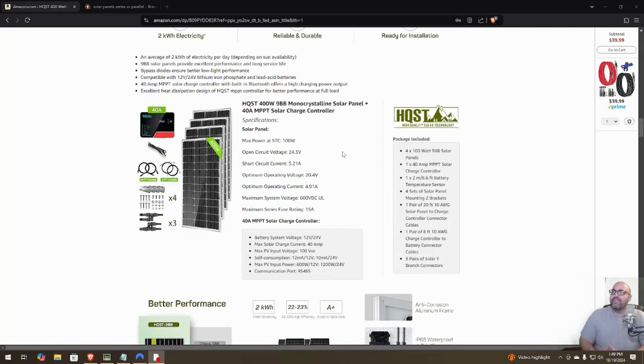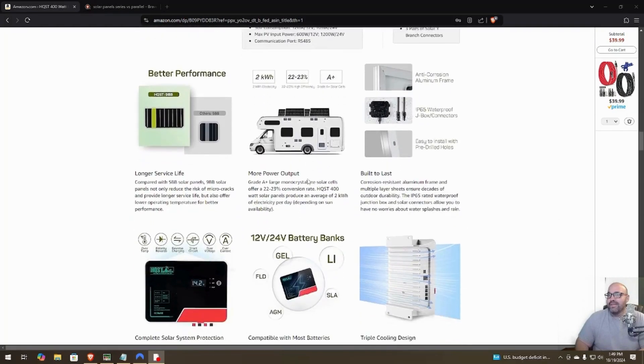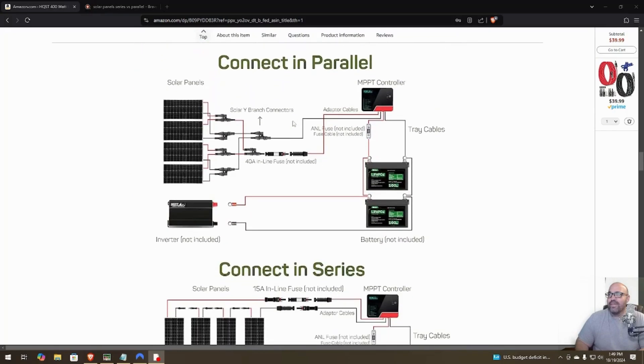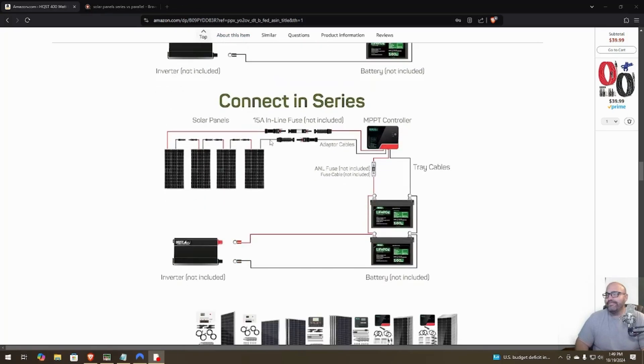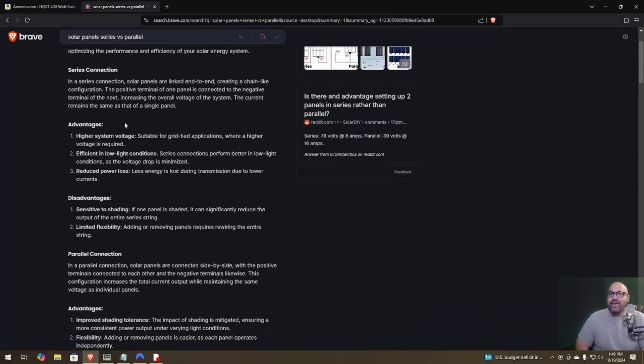Each panel has a max power of 100 watts and an open circuit voltage of 24.3V. It supports 12-volt or 24-volt battery packs and various battery chemistries. I'm planning to wire mine in parallel, as it seems easier, and I'm probably going to add more solar panels in the future.